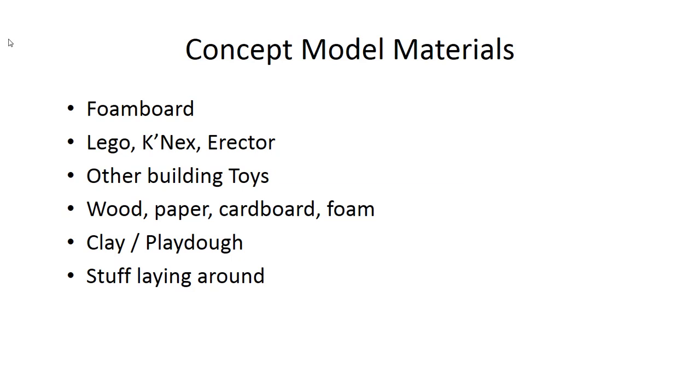To recap: when you build a concept model, you'll use very simple, readily available, easy-to-modify materials. Foam board is commonly used. Lego, Kinex, Erector sets, and other building toys are great for concept models. Wood, paper, cardboard, and foam that can be easily modified all work well. Clay or Play-Doh depending on whether you're going for shape or functionality. Anything you find lying around or pull out of a recycle bin — all of these are very useful for concept models.